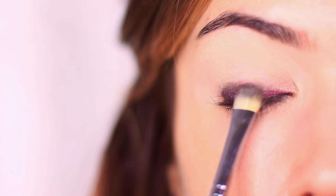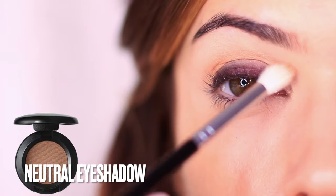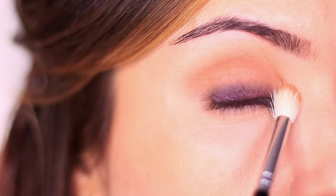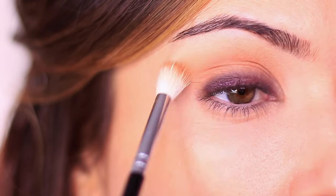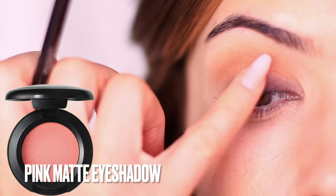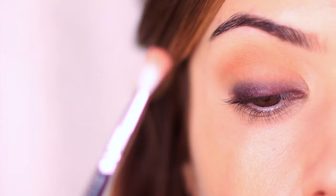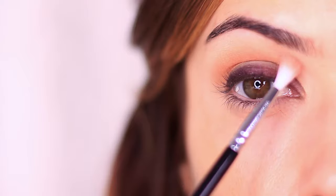Once you reach about the halfway point with your purples, fill the rest of the lid and into the crease, blending upwards using a neutral shadow. This is similar to how contour and bronzer shape your face — it neutralizes the shape around the purple so it shows up more but still looks very wearable. For an extra step, I'll take a matte shade to complement the bronzy tone — for this purple look I'm using a matte pink, which really complements the purple and brings the entire look together. You can also use your favorite blush.